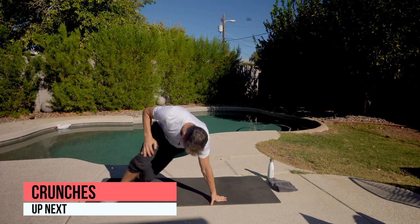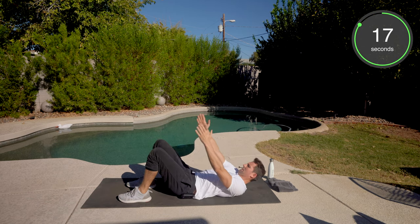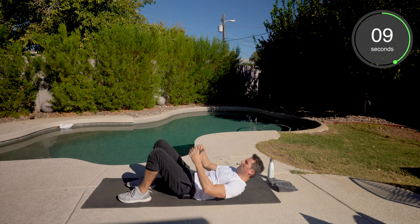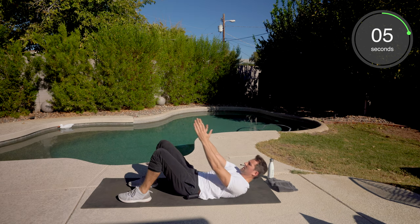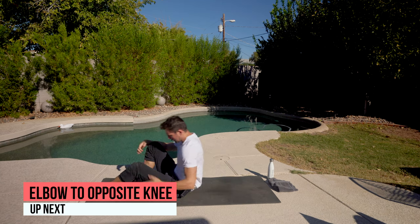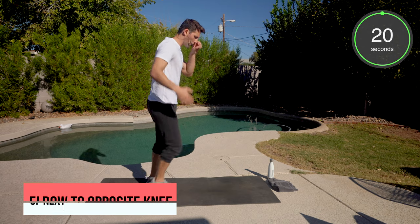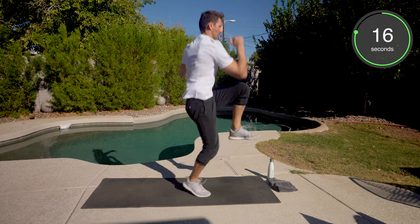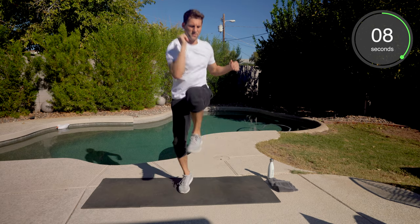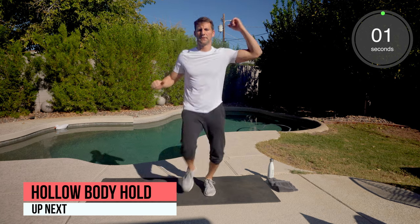Crunches next. Feet flat. Reach into the ceiling. I'm here with you — feel that burn. Two more movements, you got this. Elbow to opposite knee — it's the fourth quarter, less than a minute left. We've got to win the game here. Push to the end.